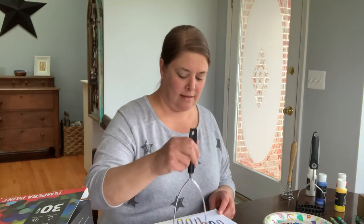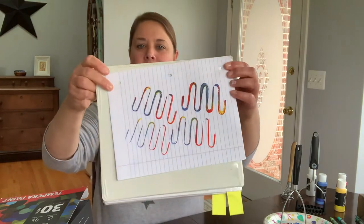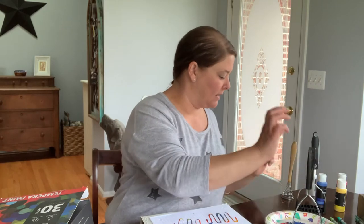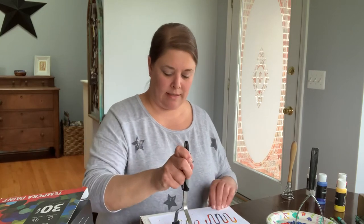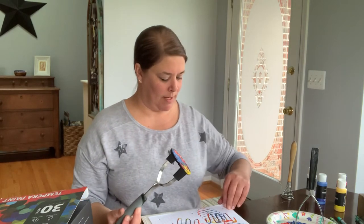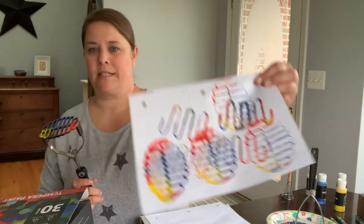This one is really neat — let me show you. It makes a squiggly line and kind of mixes the paints together. Now I'll try this one and see what it looks like. I'm just painting on some lined paper — that's what I have here. I only have tiny little pieces of construction paper. This one turned out pretty neat too — look at that, mixing those together.